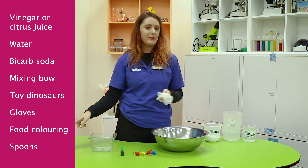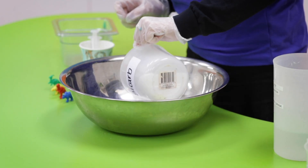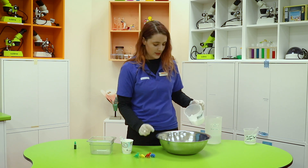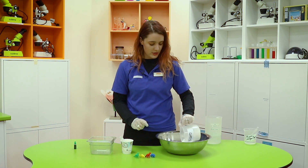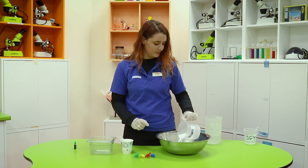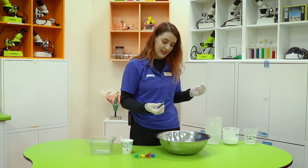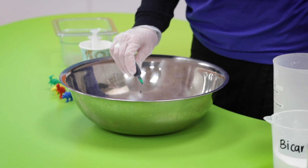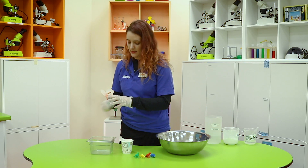A couple of spoons will be really useful as well. You're going to need just enough bicarb to cover up your dinosaurs a little bit, so if you've got little dinosaurs like I do you shouldn't need too much bicarb. Next, add a little drop or two of food coloring to make it an interesting color.